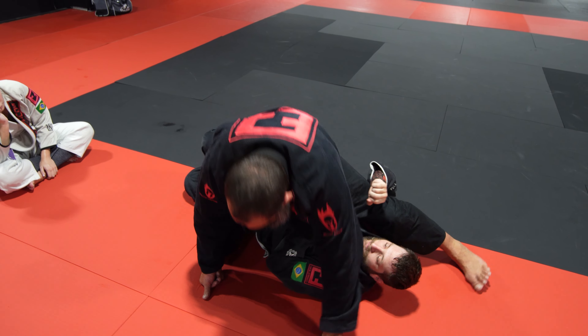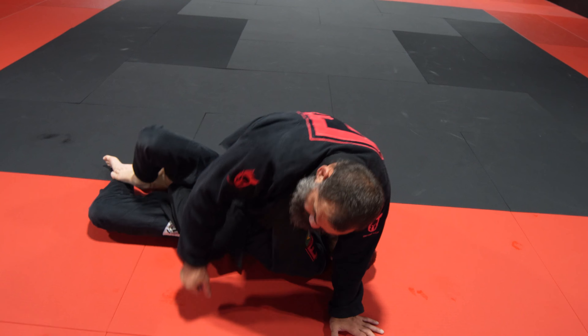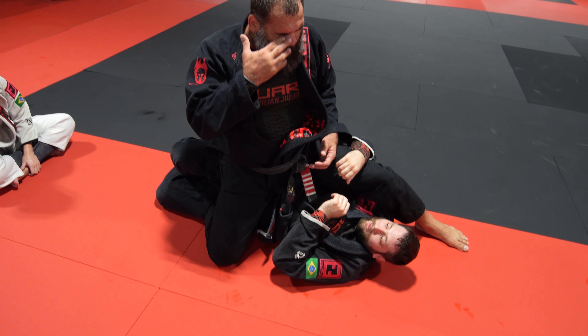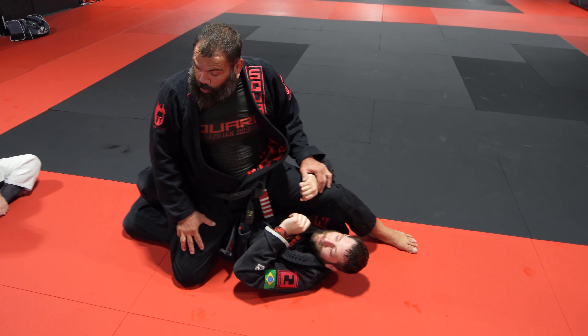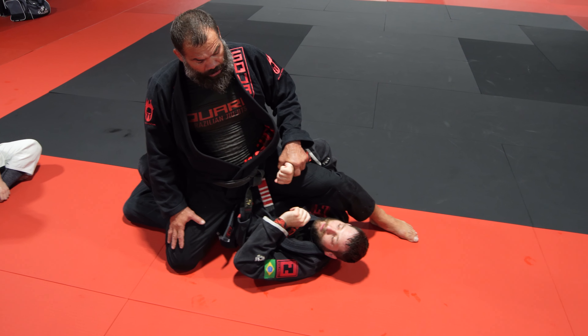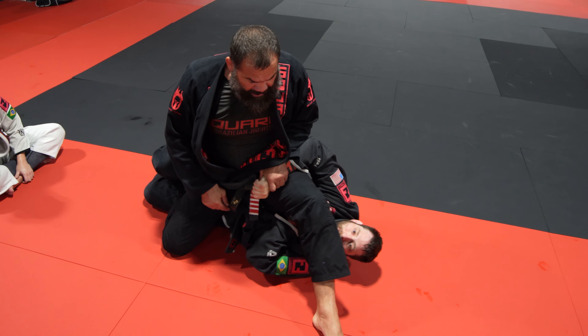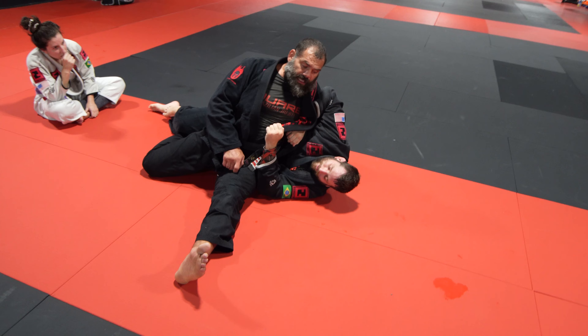If I switch my base here, then it starts to be a little better for him. But if my knee goes to the floor and my hips go low, he doesn't have much to do. So I wait for an opportunity to pass the leg to the other side of the head. Now my hips go to the floor, hands under — don't let him go to my back.